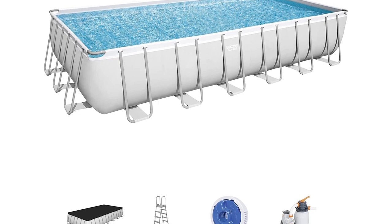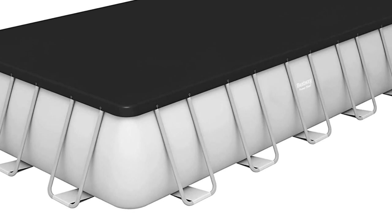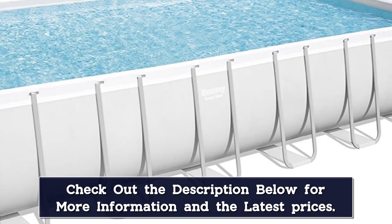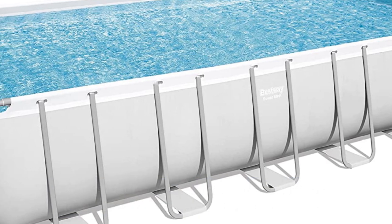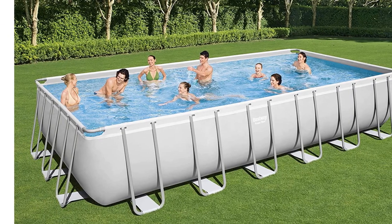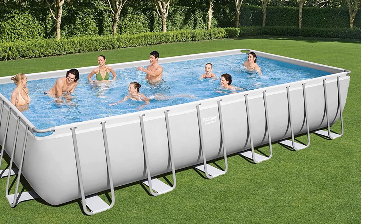The above-ground pool has a three-ply liner with a stone print to give it an in-ground pool look. It's 52 inches tall, but keep in mind that it holds a little less water than some other similar options. It comes with a sand filter pump with a flow rate of 1,500 gallons per hour. The ladder and pool cover are also included, and it comes with a chemical dispenser for the chlorine that attaches to the side of the pool. It's worth noting that Bestway doesn't make a canopy compatible with its rectangular pools, so you'll have to forego shade.